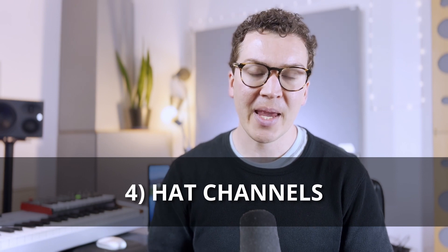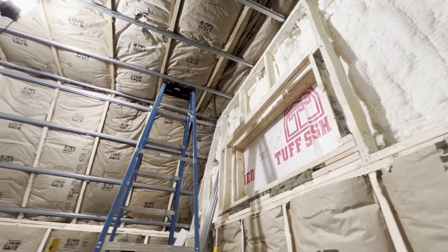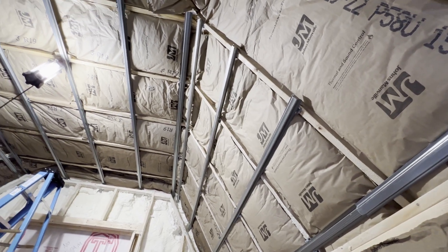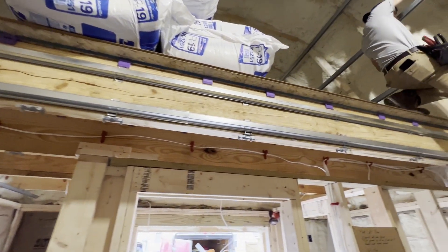After the insulation, Henry and his team installed all the hat channels and the IB1 acoustic clips. Hat channels are a great system for decoupling your ceiling from your roof rafters. In a cathedral ceiling like this, it's much easier and more cost-effective to use a hat channel system than to build a secondary complete ceiling off your inside wall. Henry and his team installed the hat channel system across the entire ceiling, across the loft ceiling, and also across the support beam of the loft.